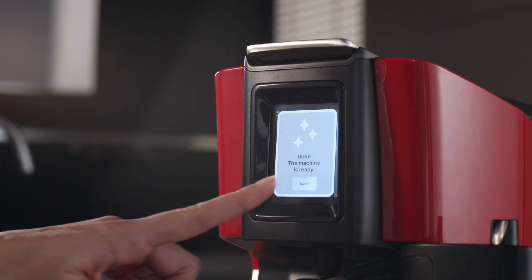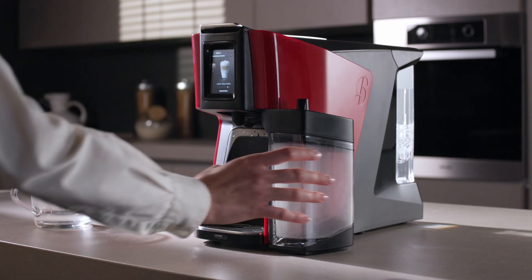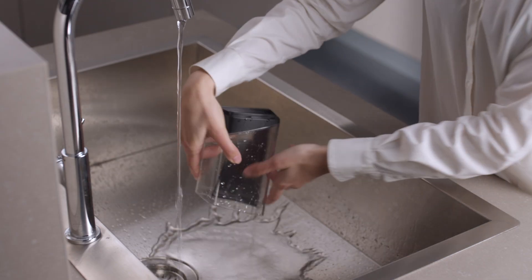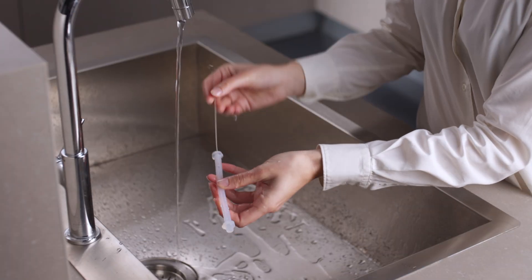Wait for this cycle to end, then remove the milk box to wash it along with the suction tube. Once dry, reassemble all these components.